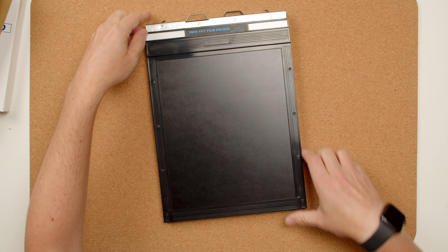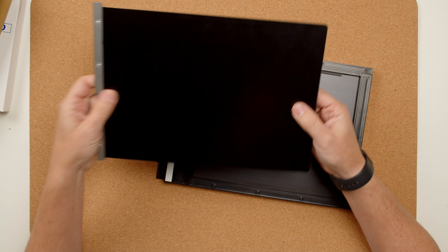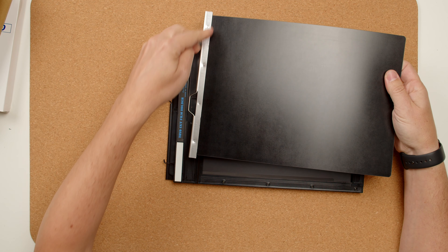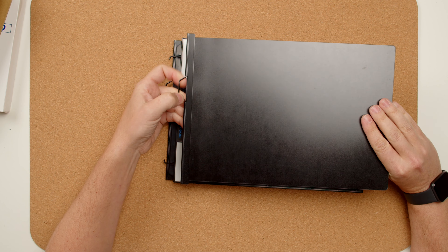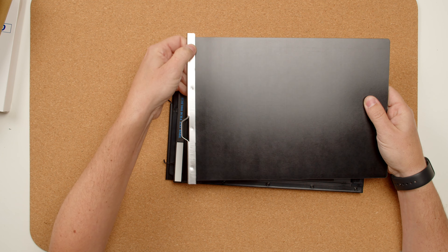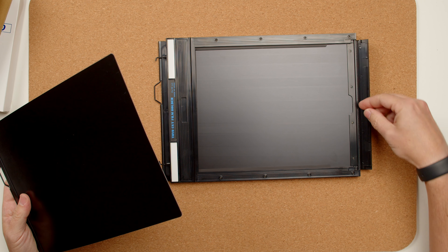Then we have the dark slides, which are metallic — at least the edge on the top is metallic. The dark slide itself actually feels like plastic, not metallic, which is interesting. The 4x5 ones are metallic. You have the silver side and the black side, and there are no grooves to tell what side is which. You do have these little punched bites from the metal so you can tell which side it is by that, but there are no grooves.